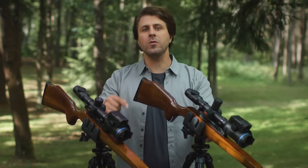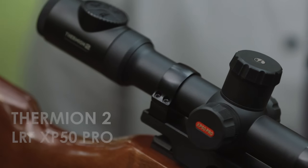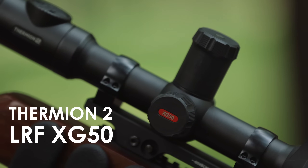Hi, it's Lorinas here. Today I'll try to answer one of the most common questions we receive: which riflescope is better — the Thermion 2 LRF XP50 Pro or the Thermion 2 LRF XG50?